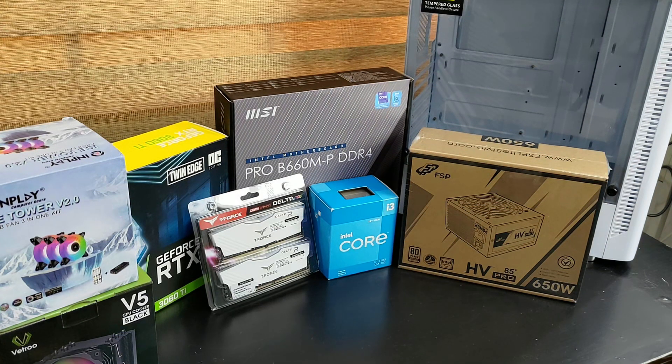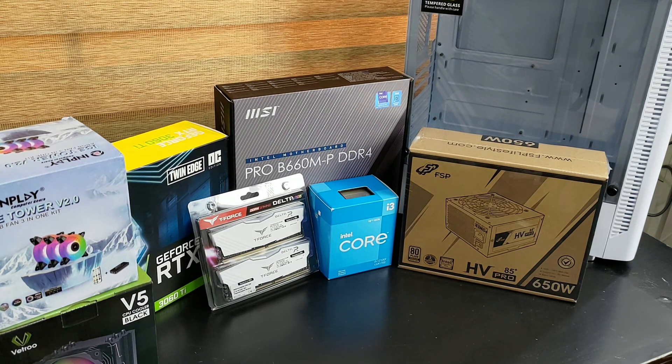Hey guys, welcome back to another video. This is Eric from E-Gatech. For the first time on the channel, I'm going to be building a desktop. My sister actually asked me to build her a machine and I thought why not make a video about it.